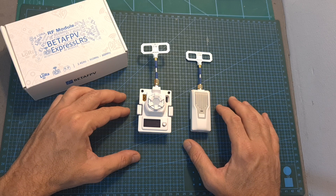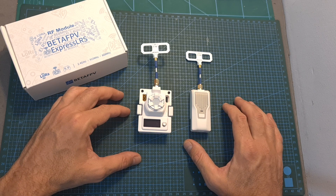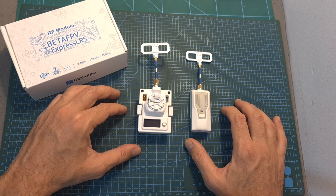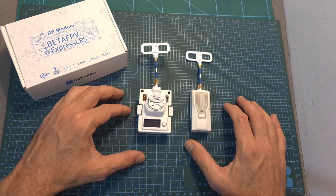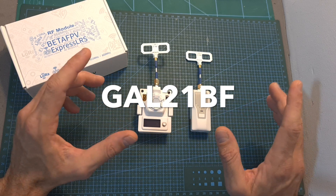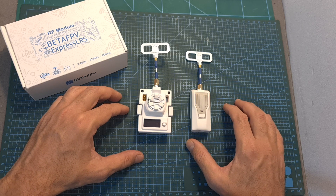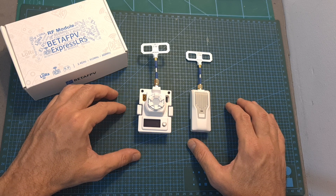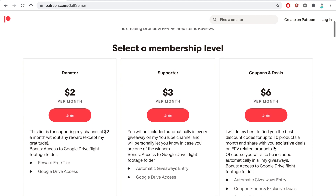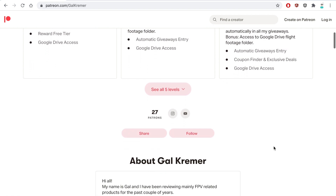As for the giveaway, the prize is either the BetaFPV ExpressLRS Micro or Nano TX, which will be sent directly to the winner by BetaFPV — thank you BetaFPV for kindly sponsoring this giveaway. To participate, make sure you are publicly subscribed to my channel, leave a single comment containing the giveaway code currently shown on the screen, and hit the notification bell so you don't miss out if you win. I'll announce the winner in the next two weeks or so. All Patreon supporters at Level Supporter and above are automatically included, so check out my Patreon page linked below to increase your chances.